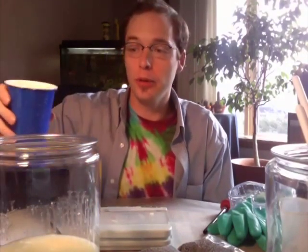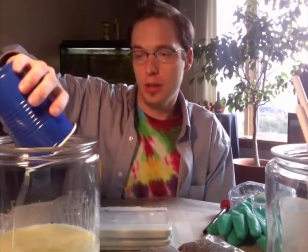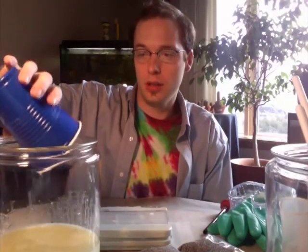We've got 13.3 ounces of the soybean oil. Now that we've got all of our oils together, we'll need to go to metaphysicalfarms.com and figure out the amount of lye and the amount of liquid we're going to need for this recipe.